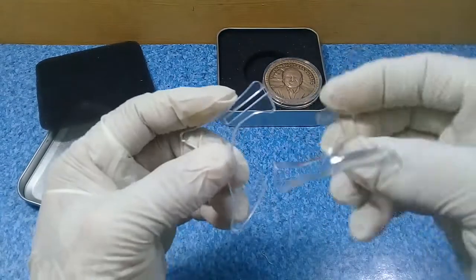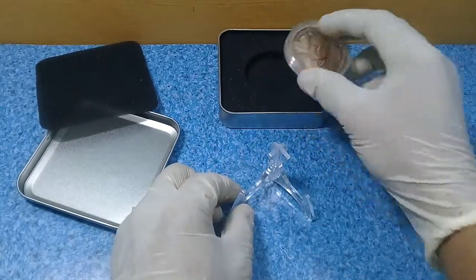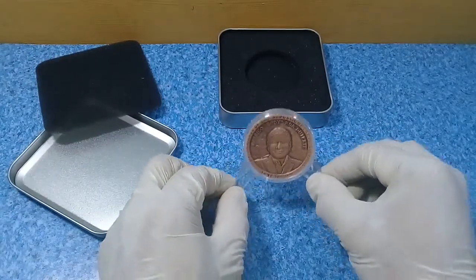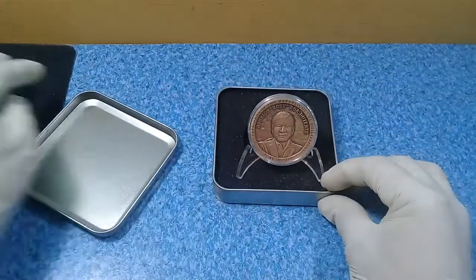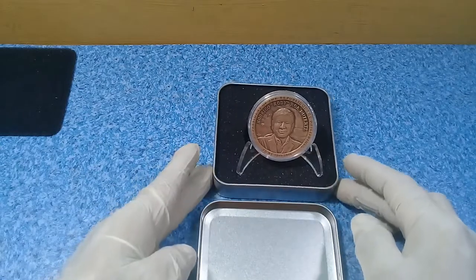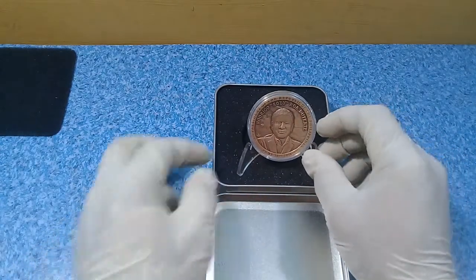We'll try to put together and assemble the stand so we can see how it looks. There — you can see that. This is a very beautiful coin.